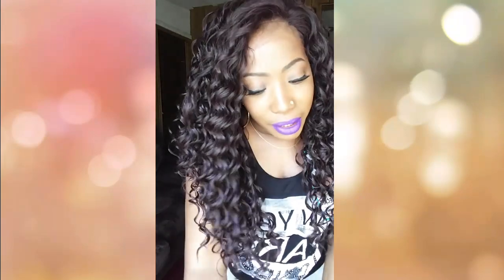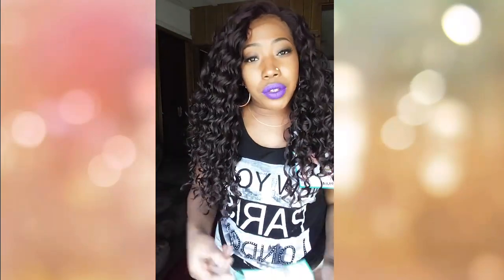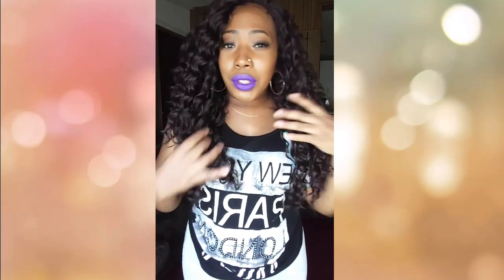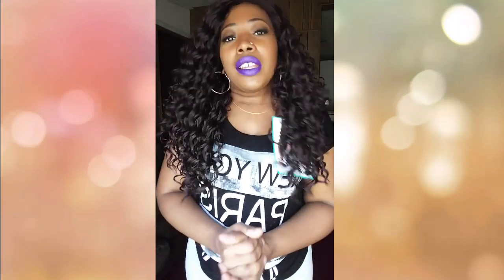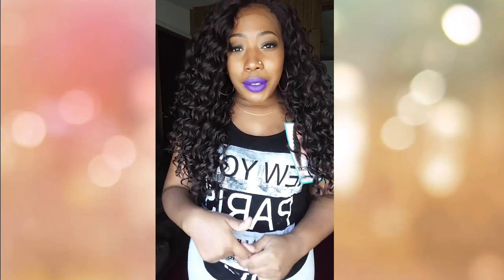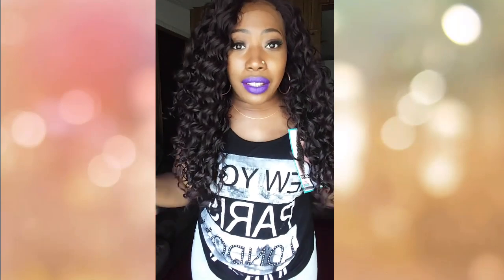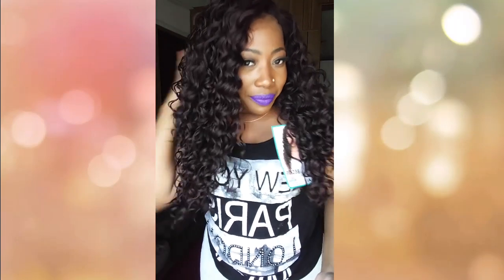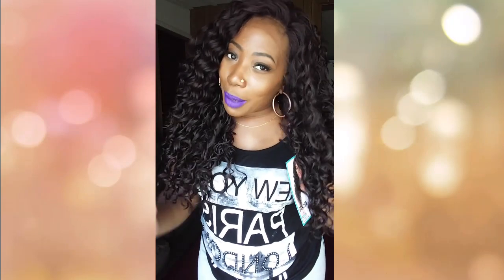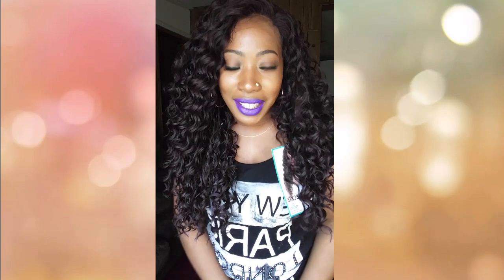By the way, this unit is heat safe up to 400 degrees — though why would you want to straighten her when she's already curly? That's my review for Miss Becky. You can purchase her at Elevate Styles and I'll leave the link below. Let me know how you like this style on me, and I will come back with another review in the future. Bye!